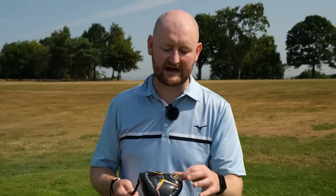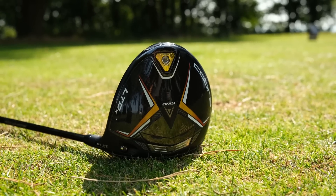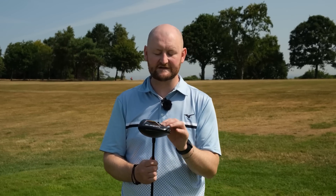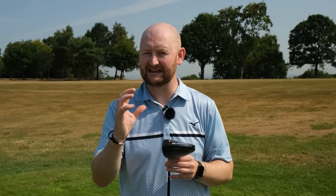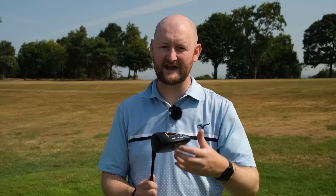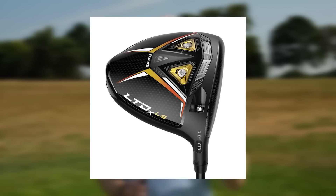For the player catching the bottom edge of the driver a little more — below the equator of the driver — that's going to again increase ball speeds and prevent massive drop-offs. The model I've got has a tungsten weight towards the back of the driver — a 10-gram weight — which makes it a little bit more stable and gives it more forgiveness. There are two other models in the lineup: one with a weight more towards the heel, which helps the slicer get a little more draw on the ball — same things in the face, just the weight moved towards the heel to try and straighten your drives out.